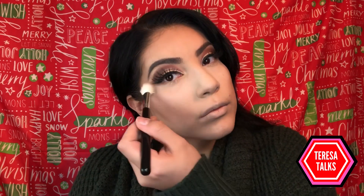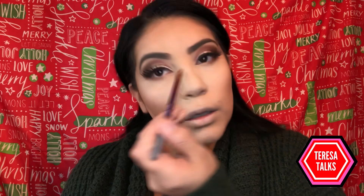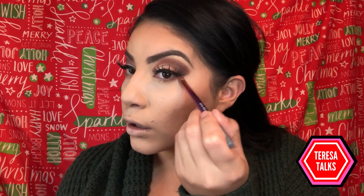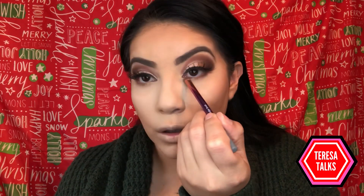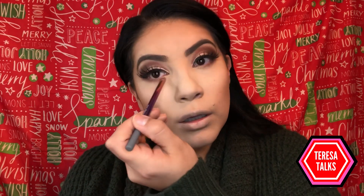I felt like I still had some extra powder underneath my eye, so I go ahead and wipe that off. Then using the same smudging brush from earlier and the color Chocolate from the Dossé palette, I apply that on my lower lash line and blend it down. I feel like it makes my eyes look bigger.